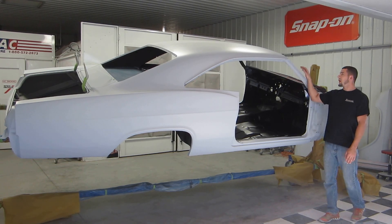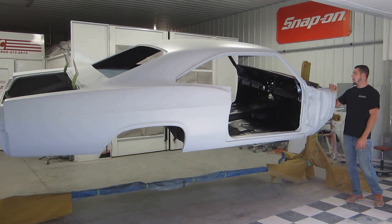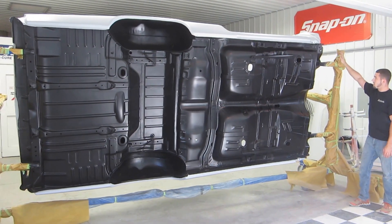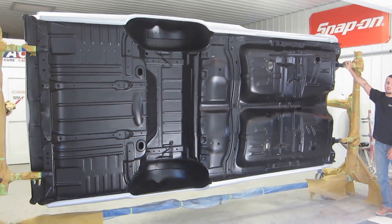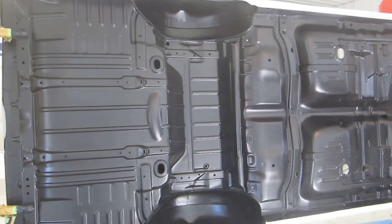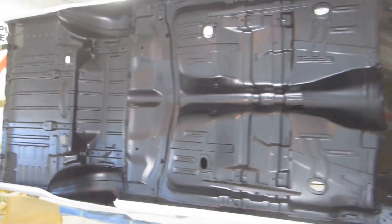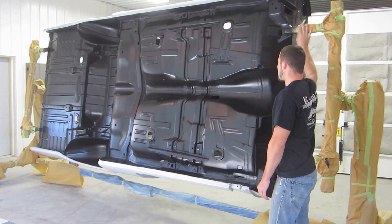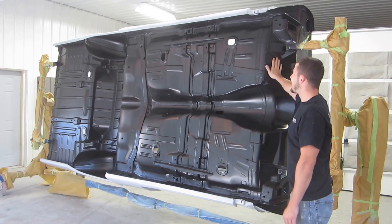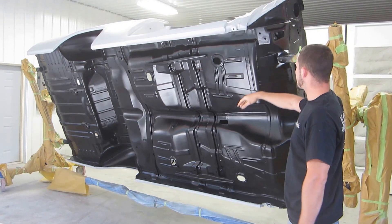We just have to sand it and it will be ready to be painted the factory white color. The whole underside — which was previously old, damaged, rusty, and gross looking — now has new floors, wheel liners, everything installed. It's all seam sealed and rock guarded, and also has a coat of Raleigh matte black to make sure it all matches and looks nice. It looks great — it looks like a brand new car.